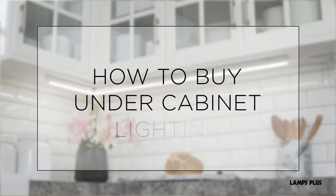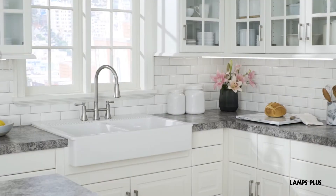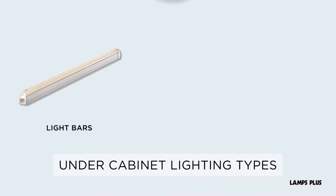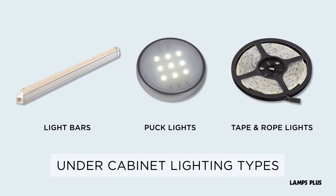How to buy under cabinet lighting. The most common types of under cabinet lighting include light bars, puck lights, and tape and rope lights.